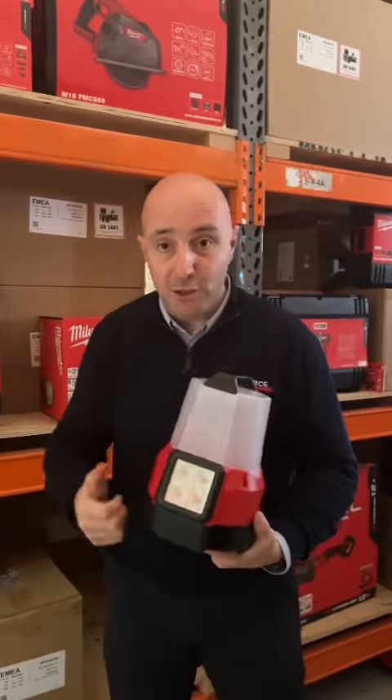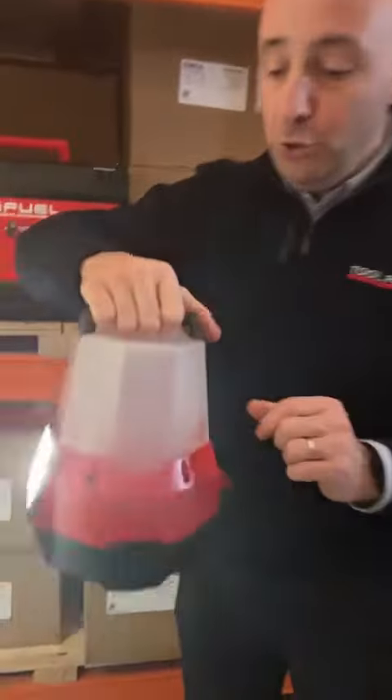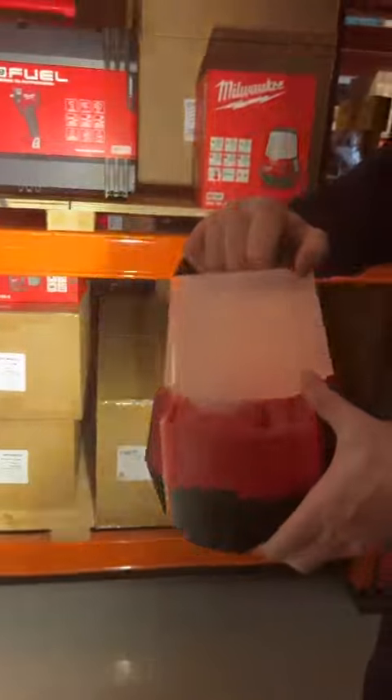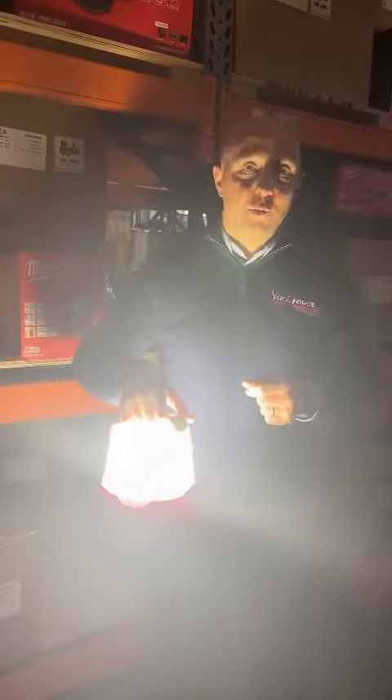It also has a spotlight function, so we're going to give you a quick look at what it can do. Once you turn it on, you have spotlight function, so if there's a particular area that you need to illuminate, you can put it on that spotlight function. And if you turn it on to the other mode, you've got complete illumination right the way around.